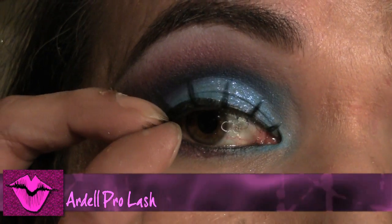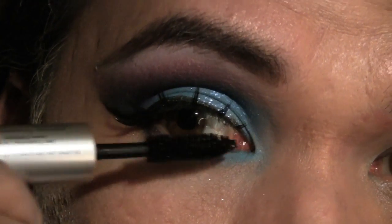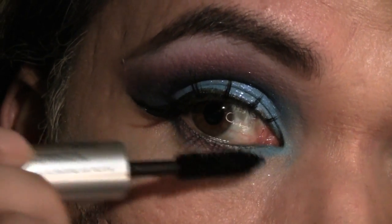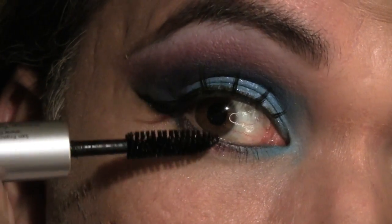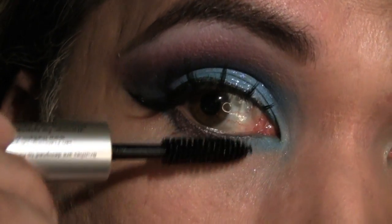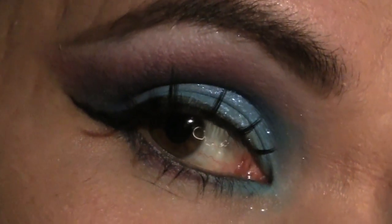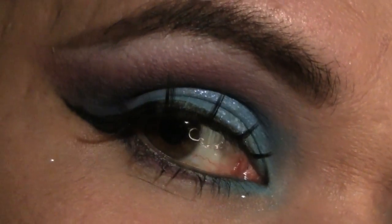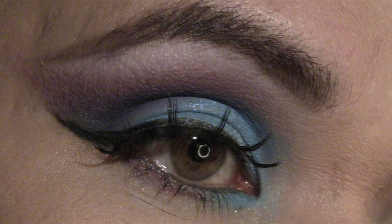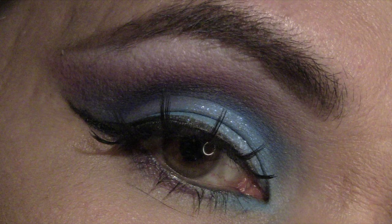Next I'm ready to apply my false lashes. Then apply black mascara to the lower lashes, and if you prefer you can apply this to the top lashes to make sure that your real lashes blend in nicely with your false lashes. And there you have it, a fun purple and blue look that you can work for prom this year. Hopefully you have fun and be safe. I'll talk to you guys soon. Ta-ta for now. I'll see you next time.